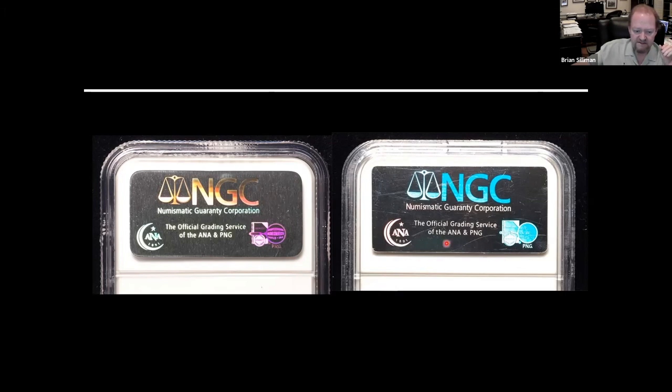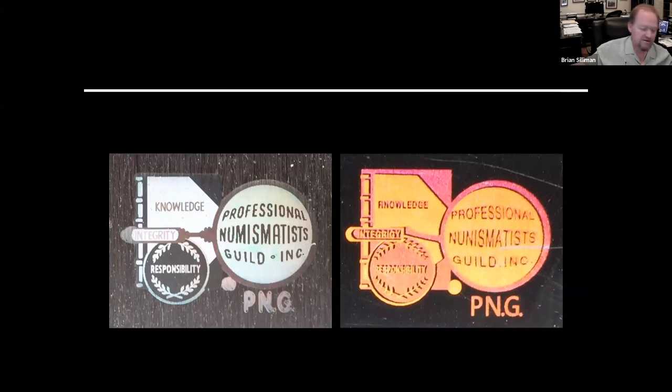Here we have the genuine label and the fake hologram, which is heat-stamped into the coin. You can't go too much off of the color because of the lighting. Going into the close-up of the coin, you should notice some slight mistakes — there are spelling errors like 'Numismatist Guild' misspelled. These still pop up on the market because, unfortunately, they had gone into collections and have now come back out.